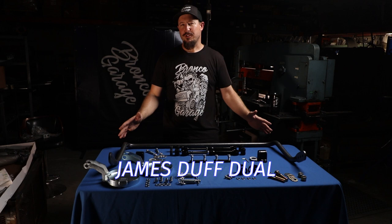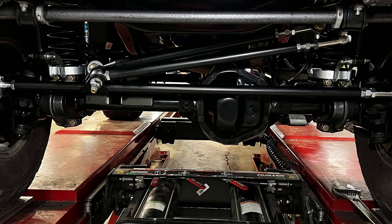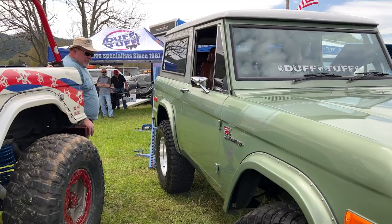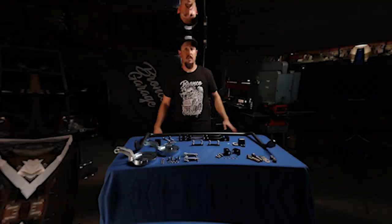The new James Duff Dual Sport Helwig Sway Bar System — that is a mouthful. But this may look like a product you've already seen; there are some features here that are different. James Duff and Lick Creek Restorations actually teamed up once again to make this product even better. Let's take a deeper dive and see what those features are.